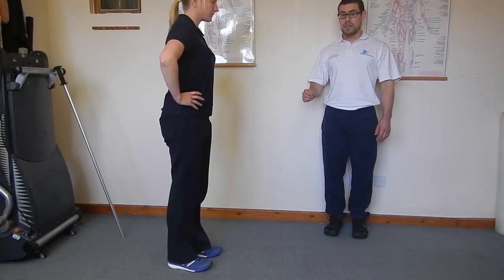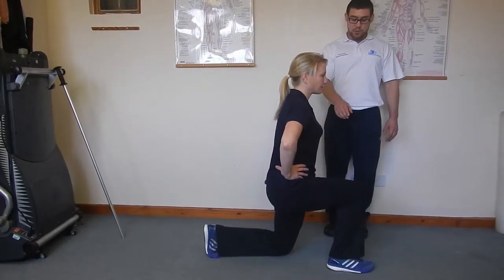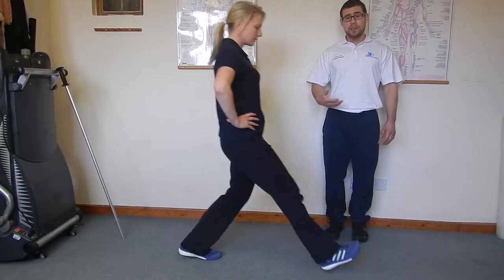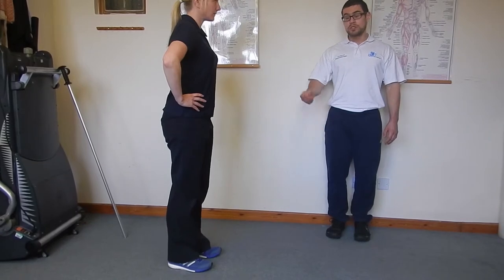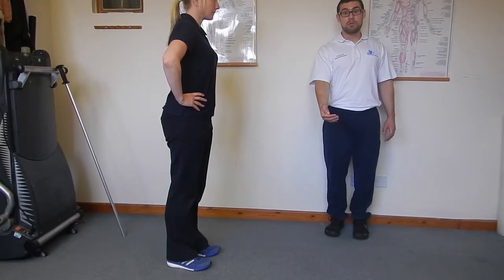You don't need to keep the back leg straight. As you're doing this exercise, you're going to be working the leg that's coming out in front of you. So if you've had an injury such as an ACL injury, then you would be doing it on that affected side, with the affected side coming forward first.